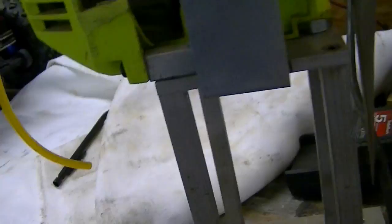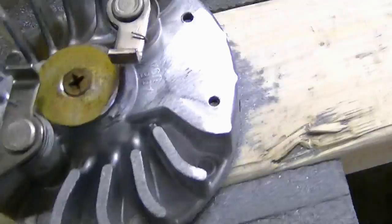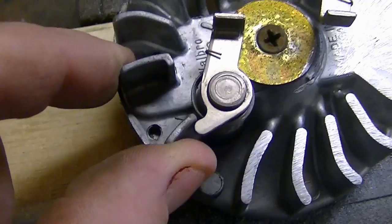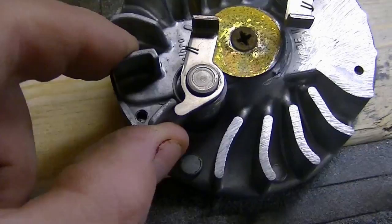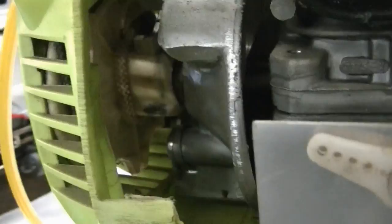Learn from my mistake here — this flywheel will never get used because I've got enough flywheels; this is just a junk engine. When you do this, if you're going to leave these pawls, leave two. When you leave two and the engine speeds up, they start coming outward, and the centrifugal force keeps the pawls away from the starting cogs, okay.